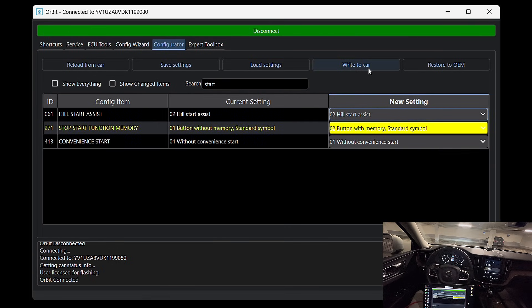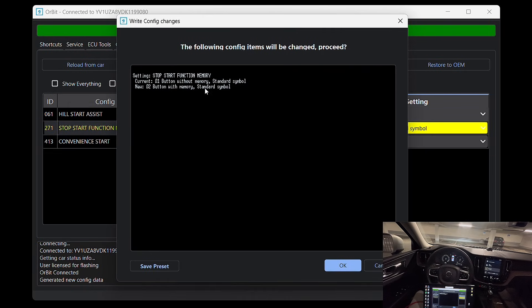Now I'll click 'Write to Car.' A confirmation window pops up showing the current setting and the one we're about to apply. Everything looks correct, so I'll press OK to proceed.